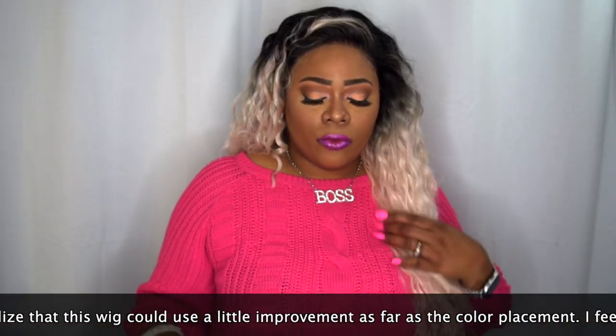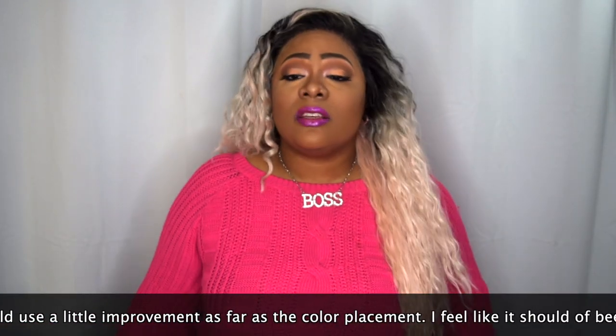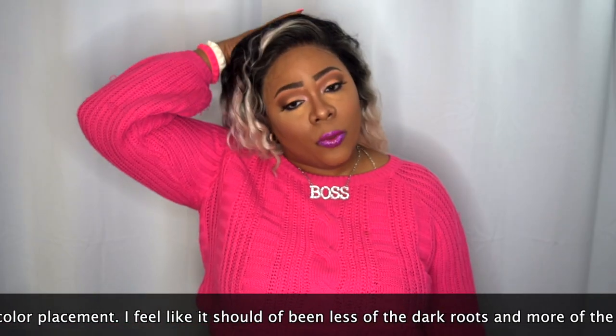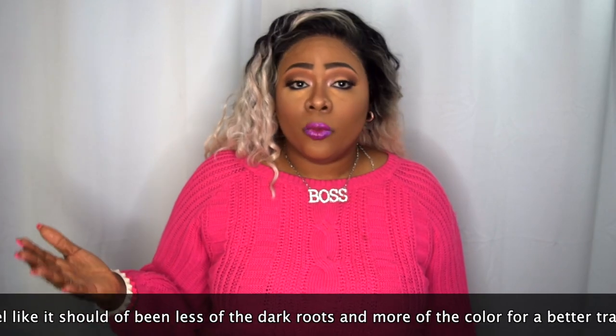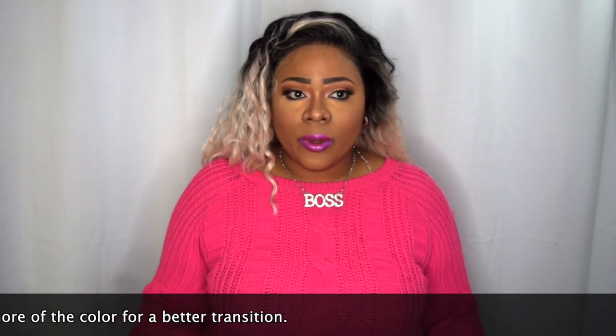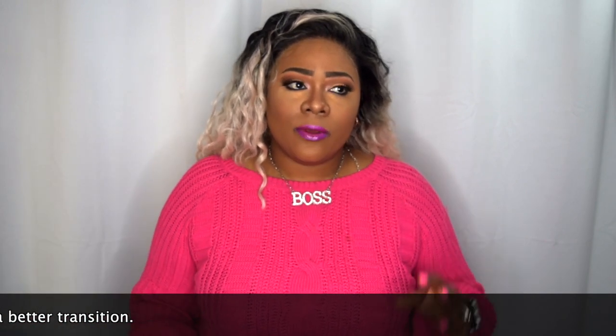This hair is really long — I want to say about 24 to 26 inches long. The hair runs on me, so it will tend to tangle because of the length alone. Then you have the colorway — it's a really light colorway, and a lot of times these light colorways tend to tangle more than more natural or toned-down colors.